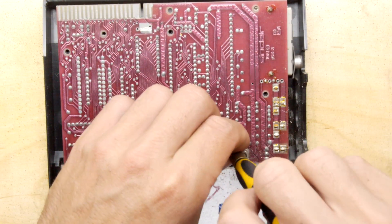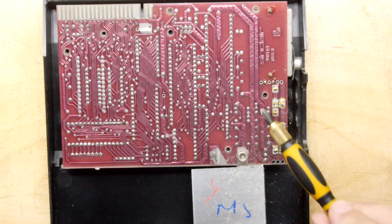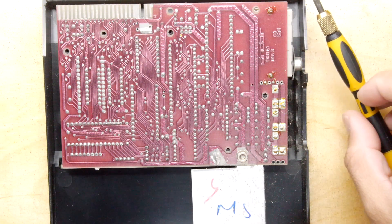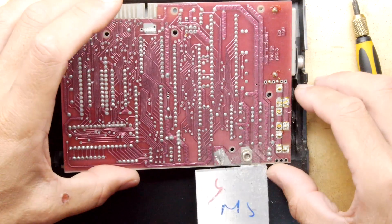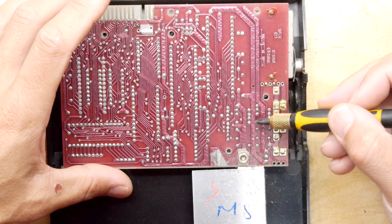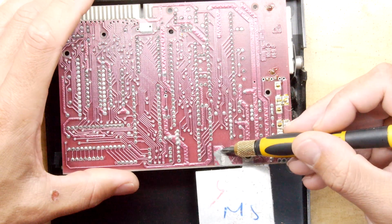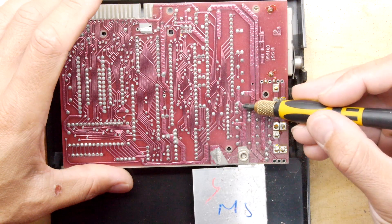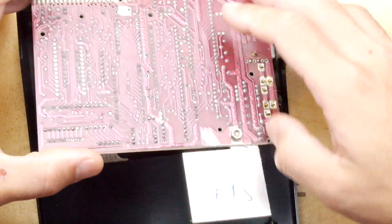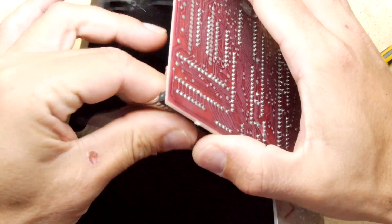Let's take another couple of screws out. The first thing I noticed, by the way, is that the PCB has that interesting crinkle finish. I can't remember the exact reason for that — I think it had something to do with the varnish put over the solder. Anyway, let's unplug the keyboard.